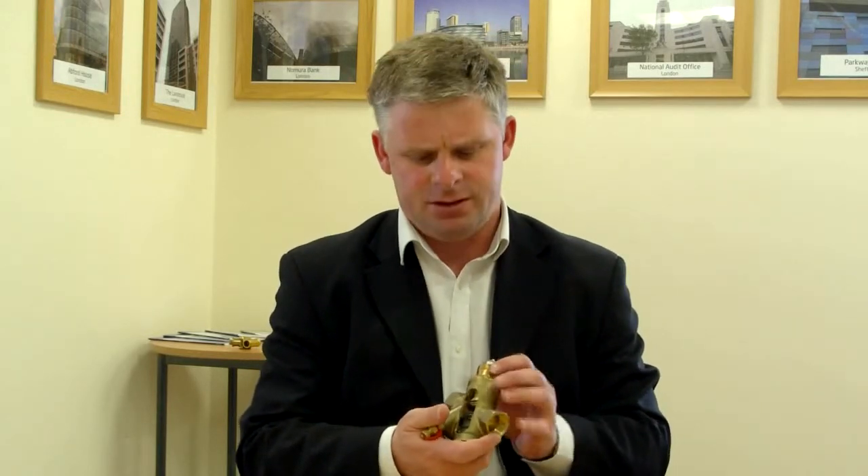Like any pressure-independent control valve, it includes three key functions. First is a differential pressure control cartridge which maintains a constant pressure loss across the inlet of the valve.